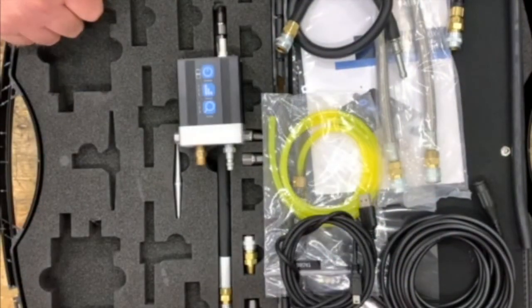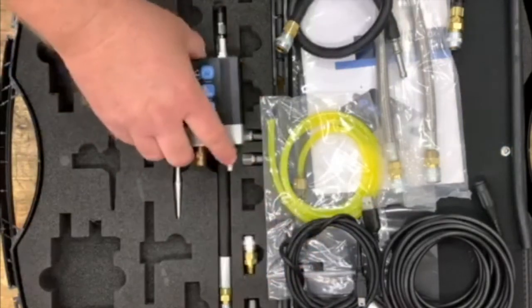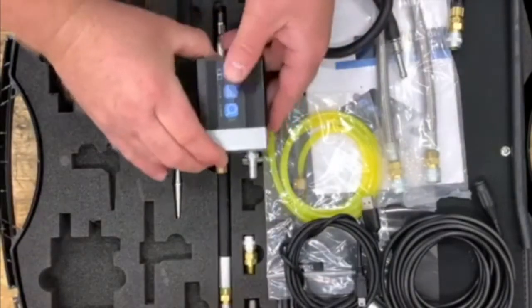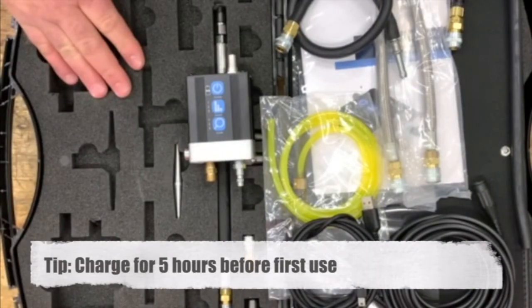The WPS 500X uses a rechargeable lithium polymer battery and is charged with the included USB charging cable by connecting to the USB port on the side of the transducer. Prior to using the transducer, charge the battery for at least five hours.